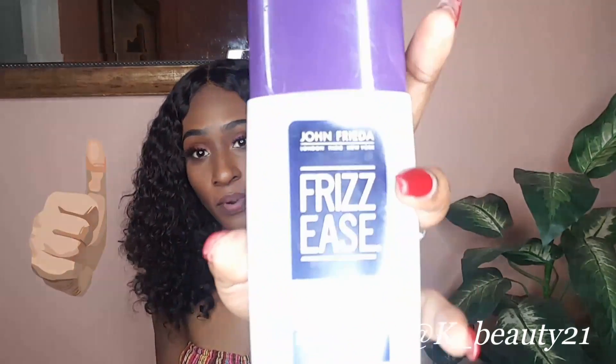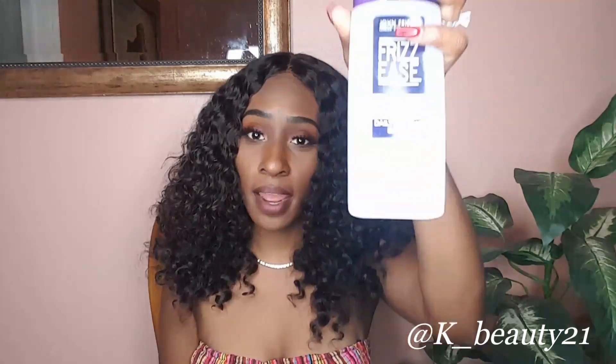You have to use a detangling brush to take out the dead hair, take out the tangles, and to define the curls even more. And to help it define even more, I used John Frieda Dream Curls. This stuff is so amazing for curly hair. But you have to use it while the hair is wet or moist. I love to do it when the hair is damp. After I towel dry the hair, I apply this product.